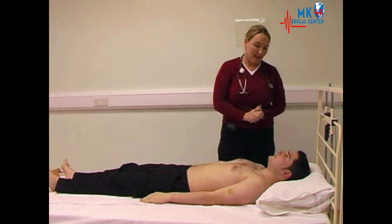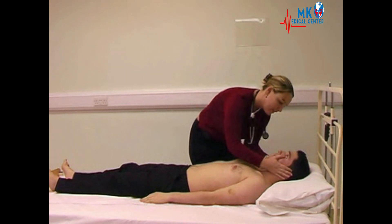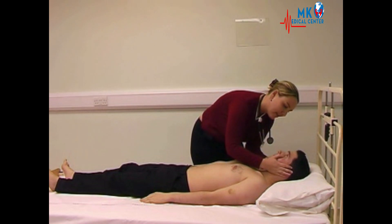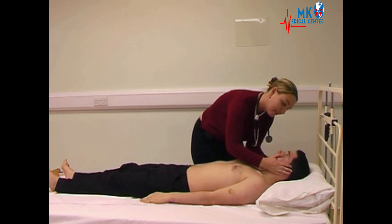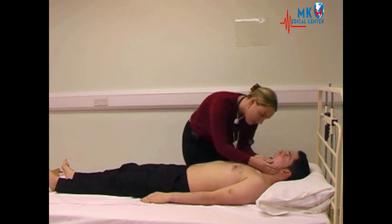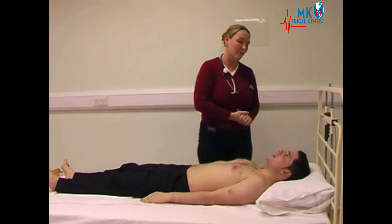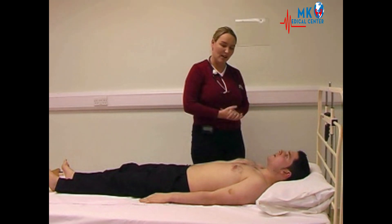Moving up now to the head and the neck, we are going to look at the eyes. Could you look up for me? Looking in the gutters for any pallor, looking for icterus, jaundice in the sclera, and any xanthelasma. Could you open your mouth for me? Looking again for central cyanosis, any ulcers, abnormal pigmentation or other signs in the mouth.